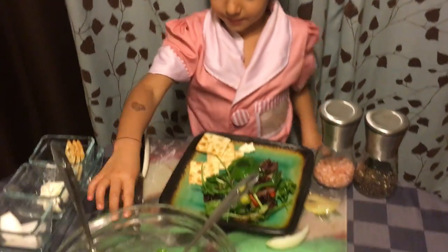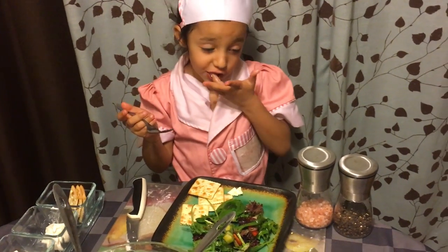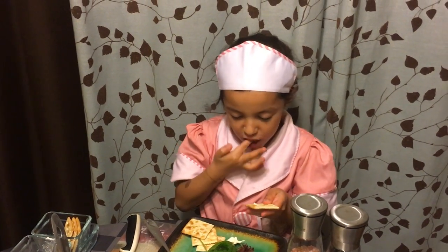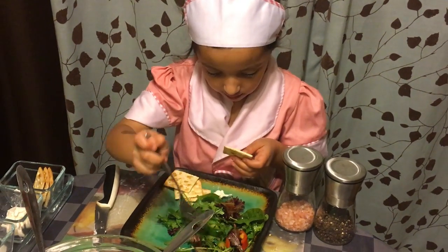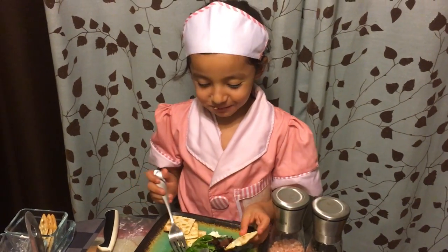If you want more, you can put more. So the cheese is very good. You would eat it all together like this — get a little piece of cheese, put it on there, and then eat the salad. Get some salad pieces. Mmm, very yummy. Bye! Thank you for watching the beginning with Kaya. Bye!